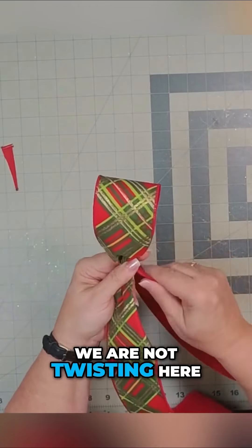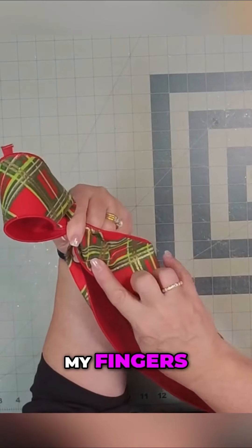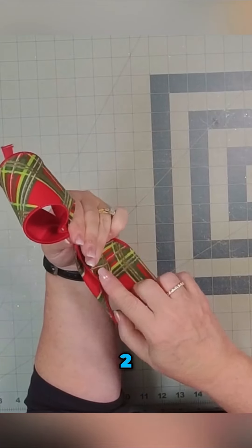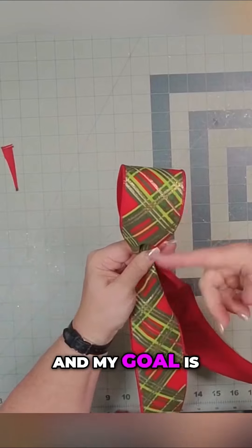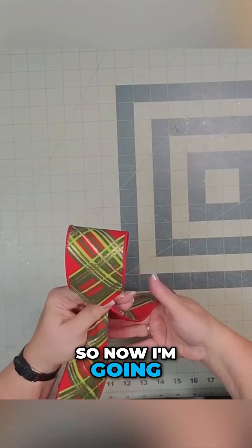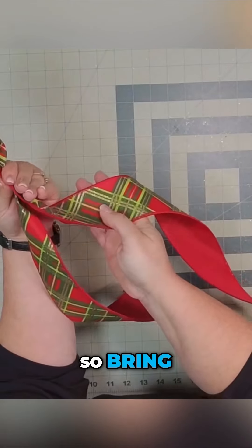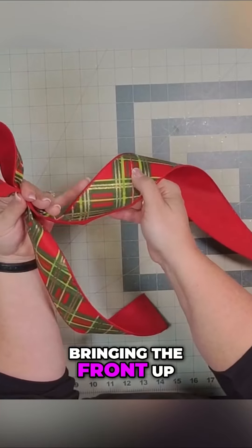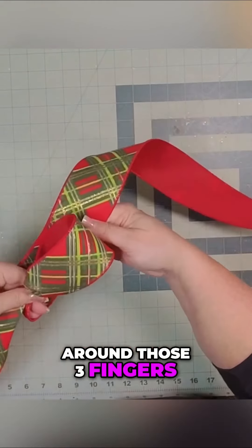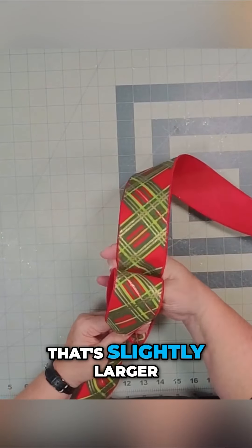Okay, we are not twisting here. So now here's the back of my fingers — I'm going to put one, two, three fingers. My goal is to keep this all stacked on top of each other. So now I'm going to bring that back. This is the front — bringing the front up around those three fingers.